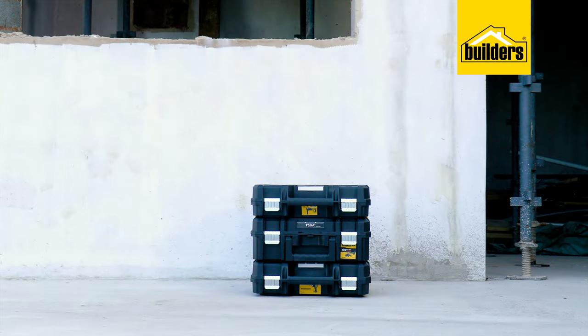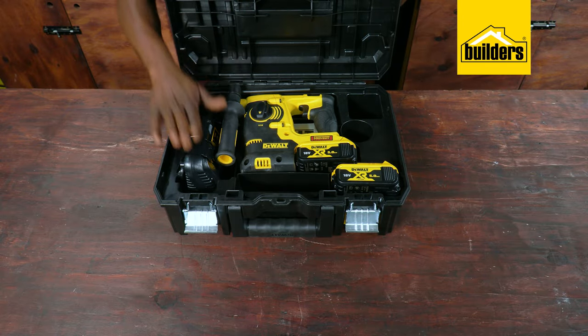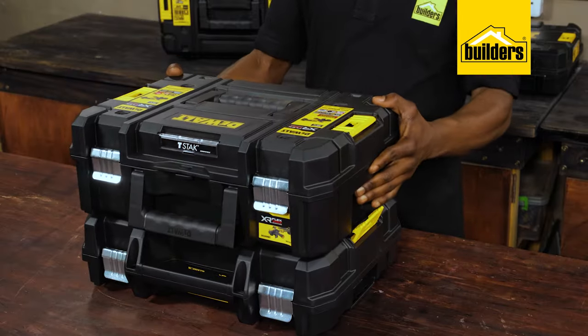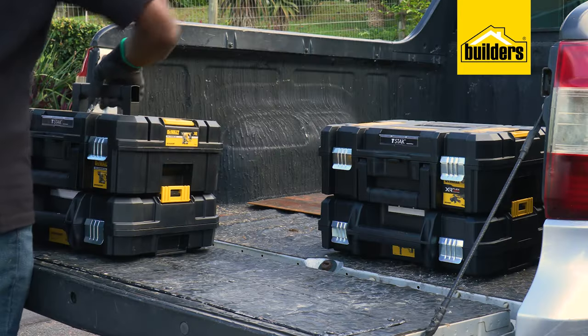All tools are supplied with a sturdy carry case that has provision for additional batteries, chargers, as well as consumables. Stack and clip multiple cases together with the T-Stack system, making transporting multiple tools easy.